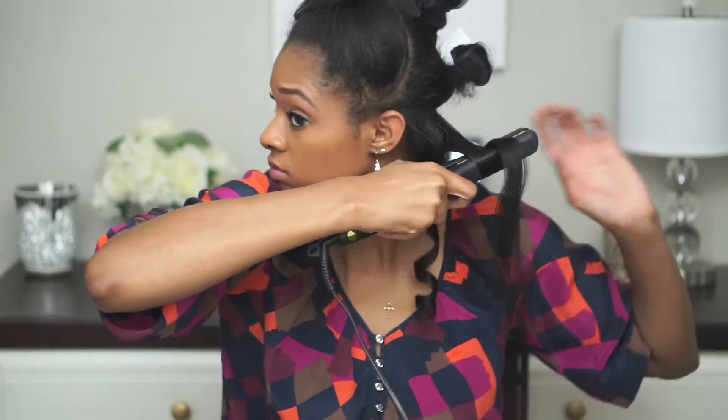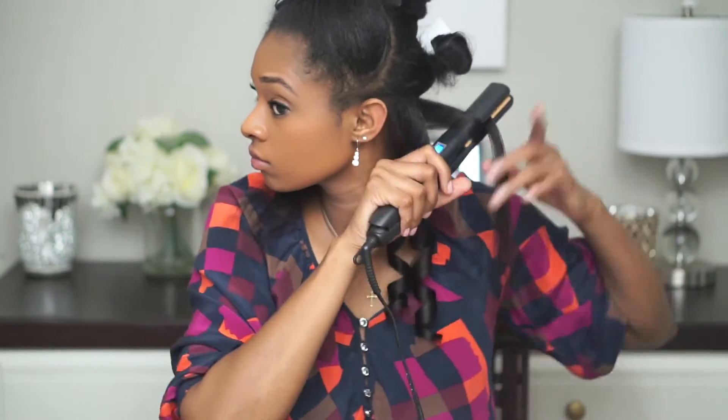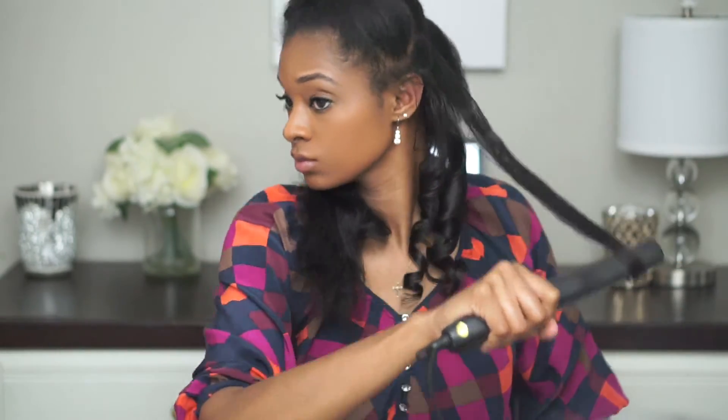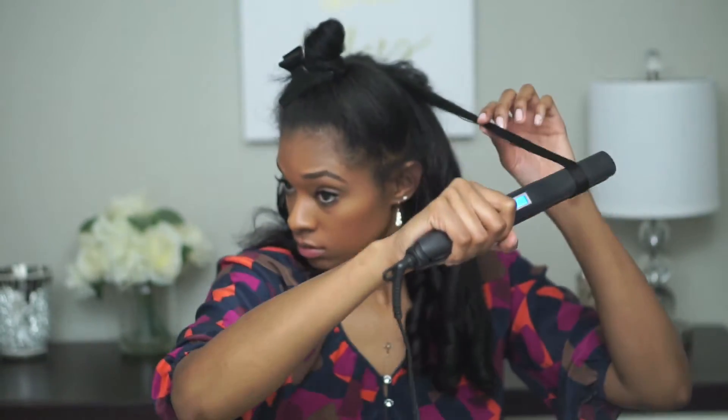I don't mind if my hair looks overly curly right now because in about three days the curls will fall and they'll look like loose beach waves. I'm just going to start with my hair.